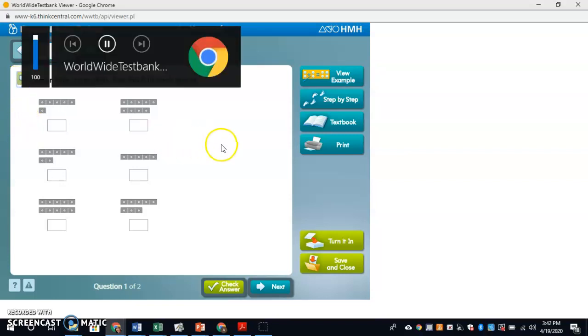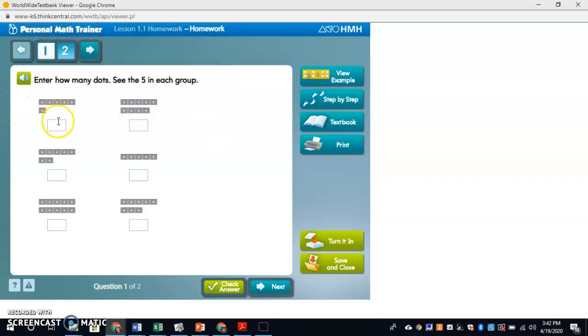Enter how many dots — see the five in each group. So I put the number. That's six, that's nine, that's seven, that's five, that's ten. And I'm going to get this one wrong on purpose so you can see what happens — I'll call that seven, even though it's eight.